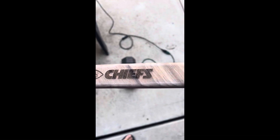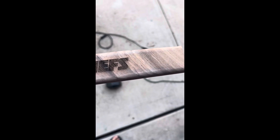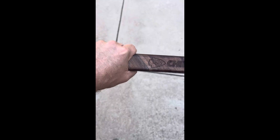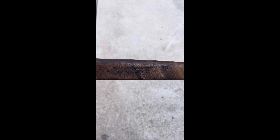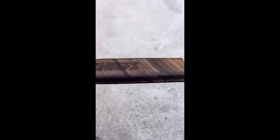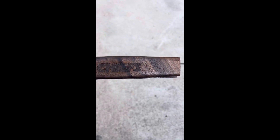Alright guys, it's in black walnut. We're just gonna wipe this off and then put some oil on it — it should be done. Alright guys, it's done. The black walnut looks super cool. I just oiled it up with walrus oil, so we're just gonna let it dry. It looks pretty cool.